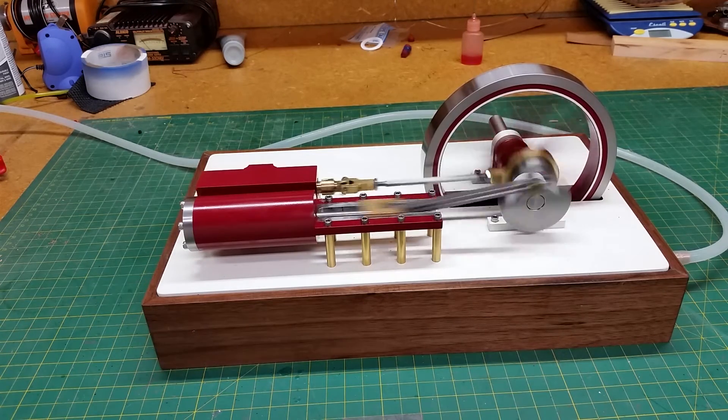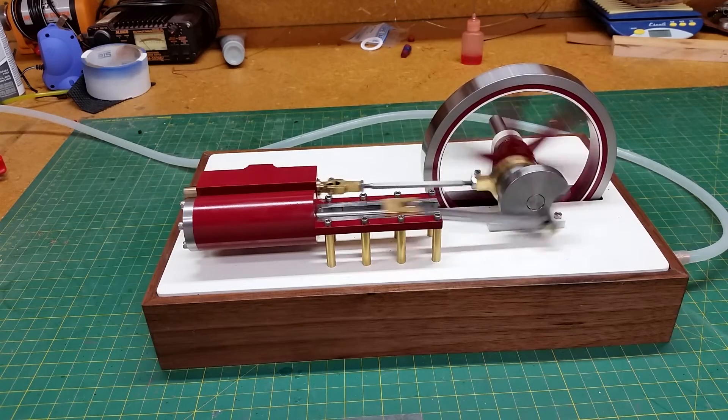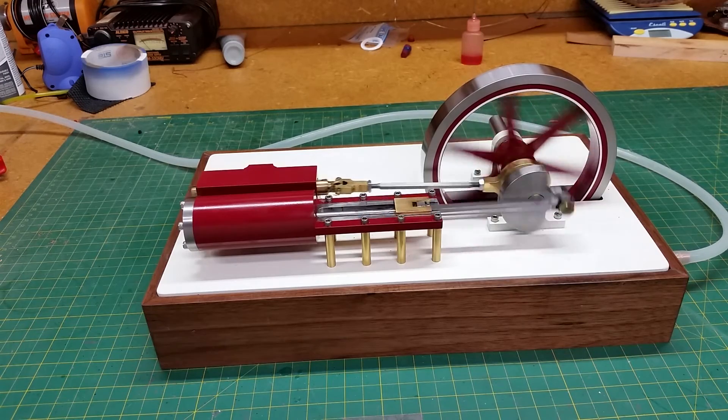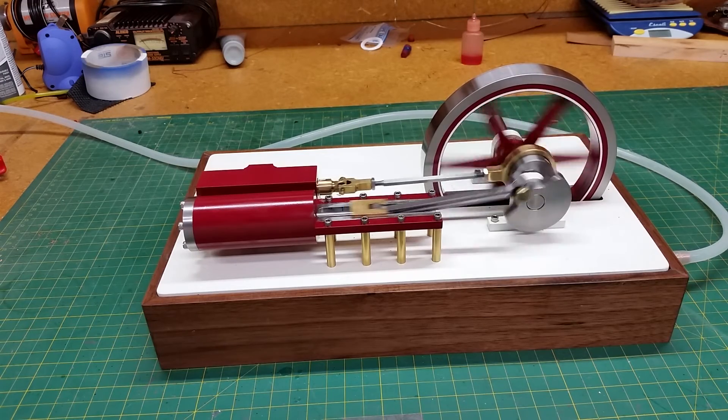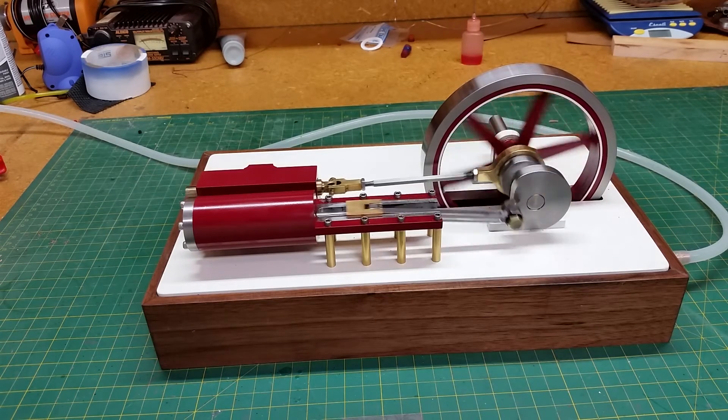Slower back down here — that's about maybe a half a pound or somewhere in that neighborhood. It'll idle right down pretty slow and runs pretty smooth.